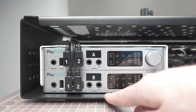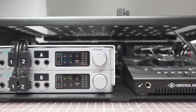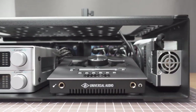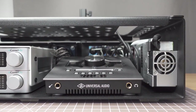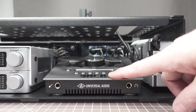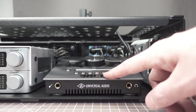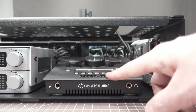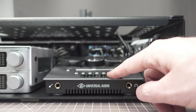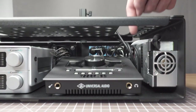Moving on to the vocal processing, we have our Universal Audio Apollo here. Our UA Apollo has a small high temperature strip on the front of it. These tend to get a little bit warmer than, say, a PlayAudio 12 or another interface because they do have DSP. So we like to put a temperature strip on those. We have a temperature strip on our power supply here as well.